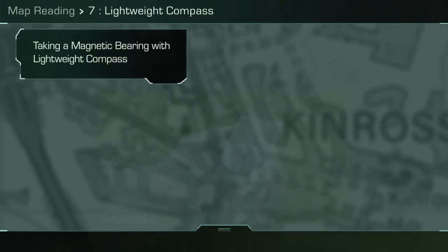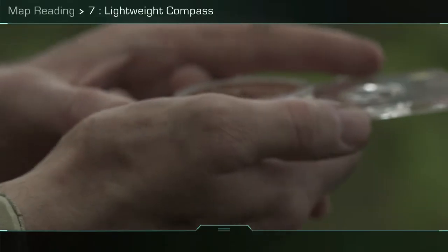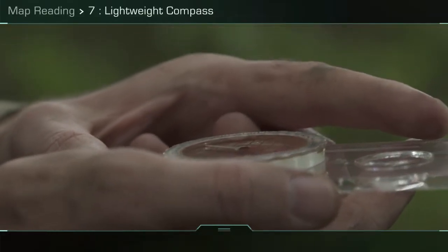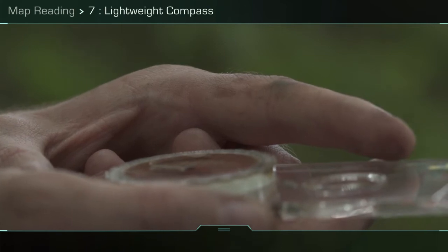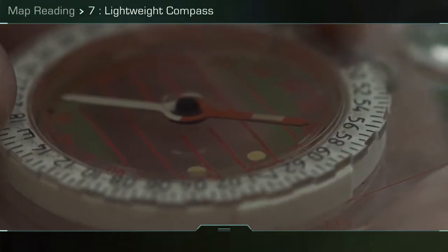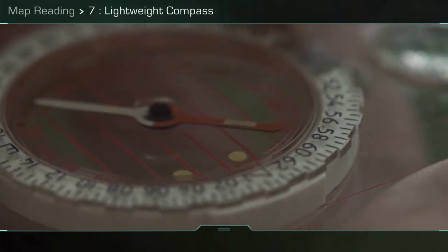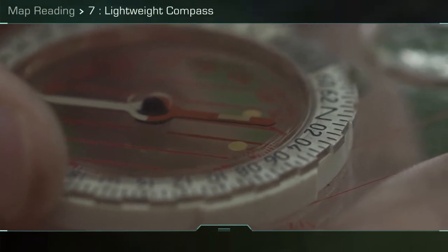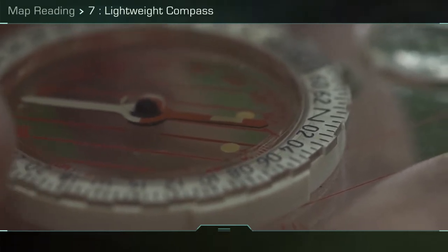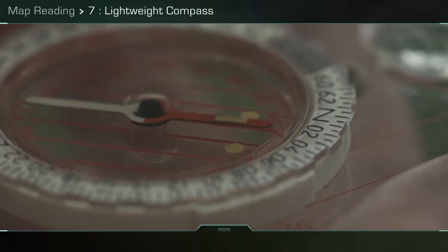This is how to use the lightweight compass to take a magnetic bearing. Placing the compass horizontally in your hand, point the direction of travel arrow towards your desired target and look at where the red end of the compass needle is pointing — this is the direction of the magnetic north pole. With the other hand, turn the compass capsule until the capsule red arrow is aligned underneath the red end of the needle and the compass needle is parallel with the orientating lines. The compass is now set correctly: red to red.